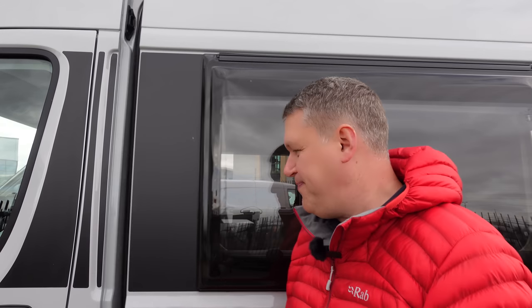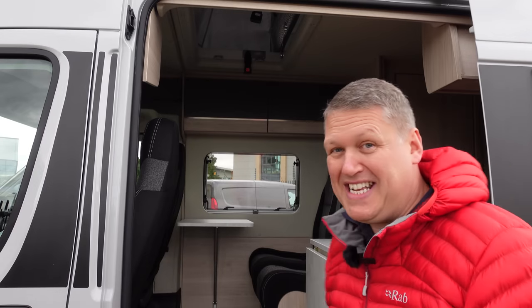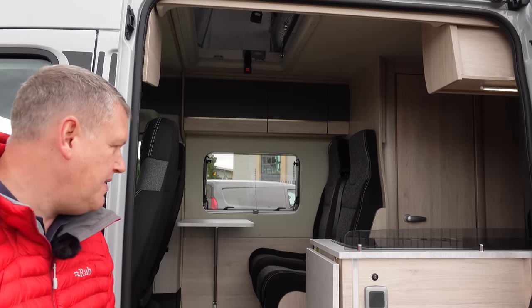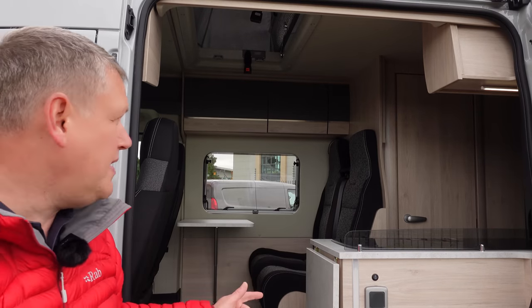Normally this is the bit that Caroline would do inside, but she's not here today so I'll have to do it. Inside the van, you can see it's nice and open with a big sliding door - nice and airy, nice and light, really nice finish to it.